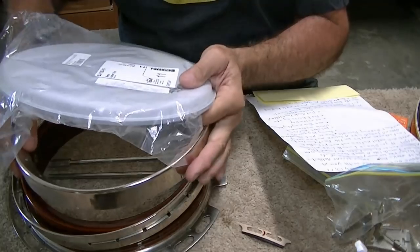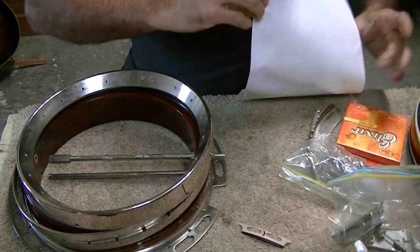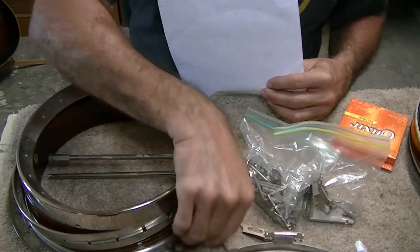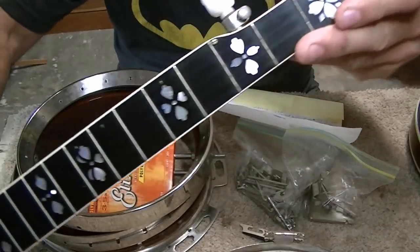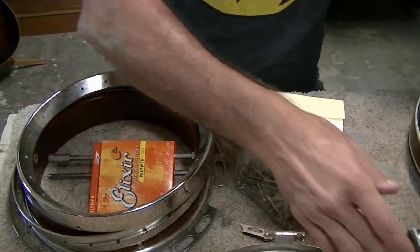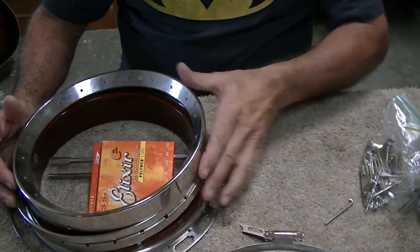It came in pieces. There's a brand new head here which has never been installed, hopefully it will fit. All the hardware for holding everything down, the tailpiece, the armrest, and here's the piece that's loose. Some strings and a neck — you can see the pattern there. I think this is hearts and flowers, I'm not really sure. Here's the resonator back here.